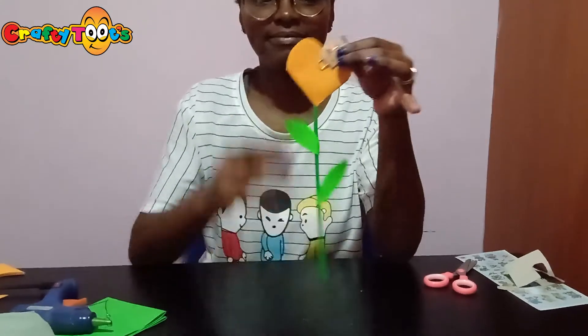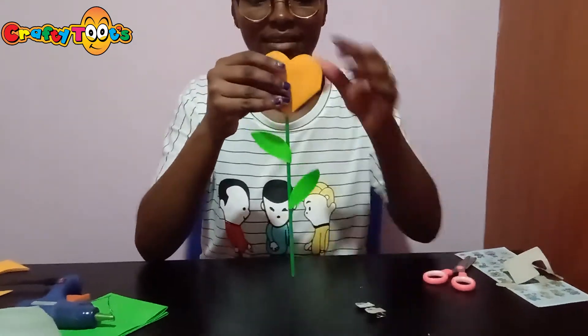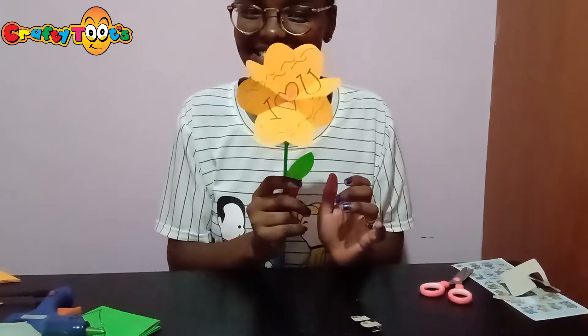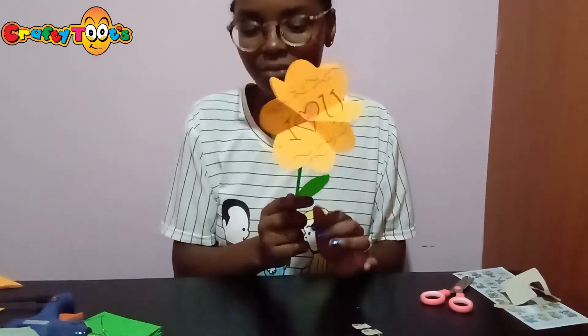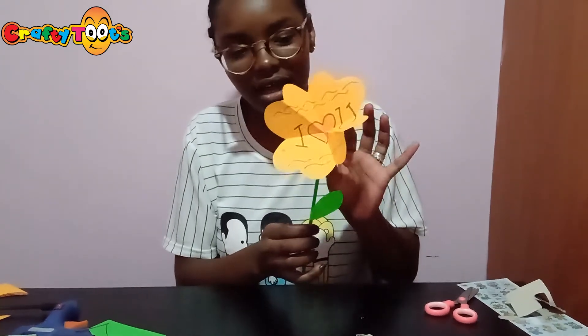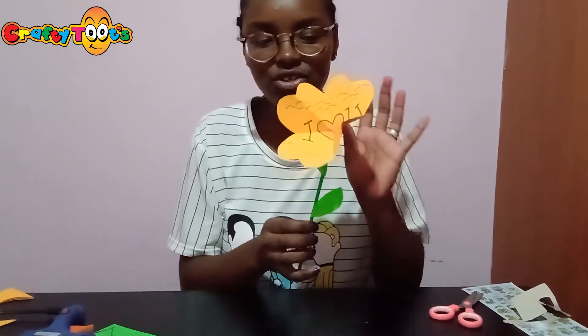So let's try and open it. This is it when the flower is opened up. So beautiful, and your mom can place it anywhere in her room, on her table, in vases — it's just awesome. Very, very pretty. Definitely sure she'll love it.